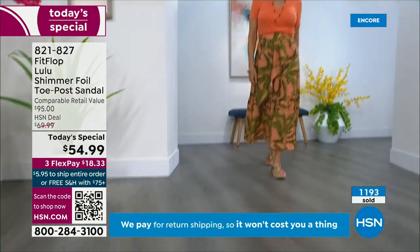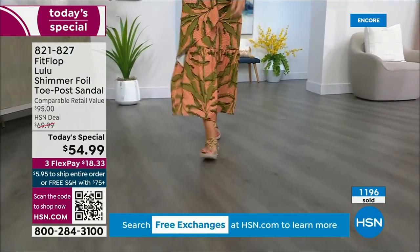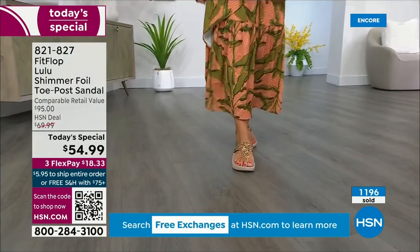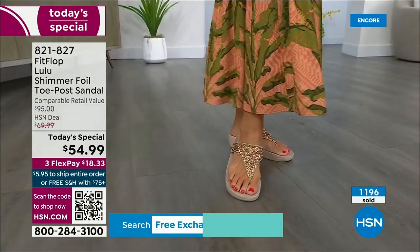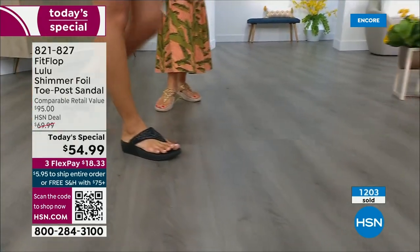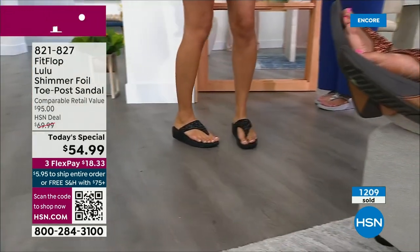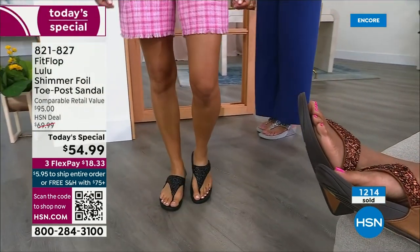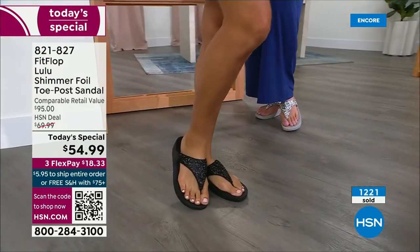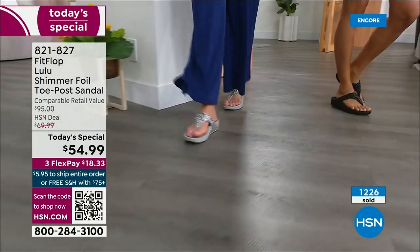How many countries is FitFlop available in now? It's global — it started over in the UK and then came to the States in 2007. It's in Canada too, because I met some Canadian ladies at one of the theme parks and as our feet were dangling on a ride, I was like, 'You have FitFlops!' My kids get so embarrassed of me, but that's my job.